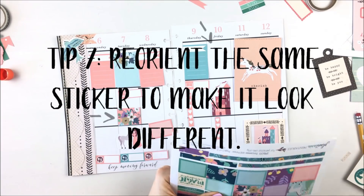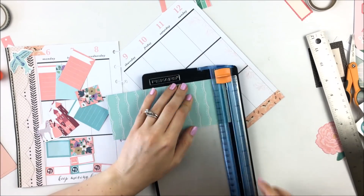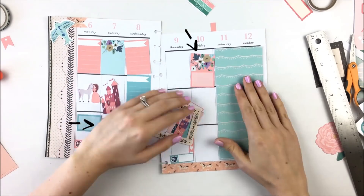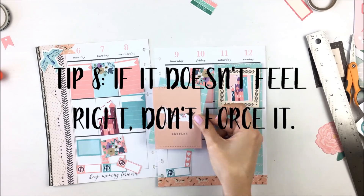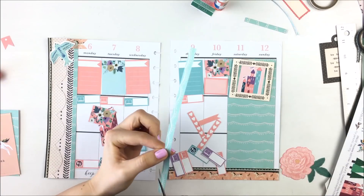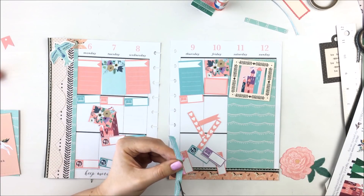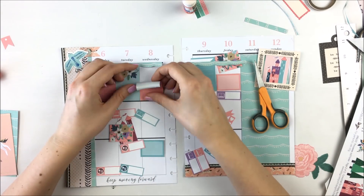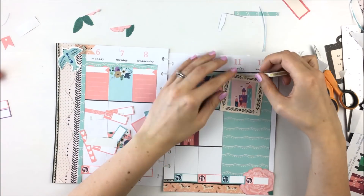Reorient the same sticker to make it look different. I'm using two of these red floral stickers, but to make it look different I'm flipping one vertically so you can't really tell it's the same sticker. Tip eight is if it doesn't feel right, don't force it. I really wanted to use the sticker of the girl with the red dress but was never able to make it work — and that's okay, because I don't have to use a hundred percent of them in both spreads.